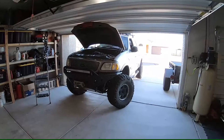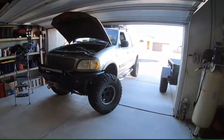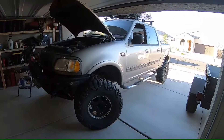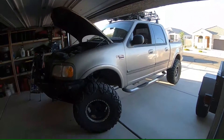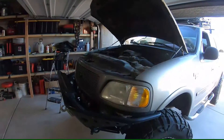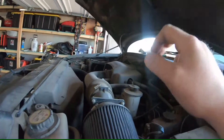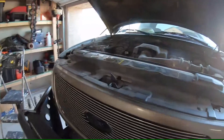Good morning, welcome to A Guy and His Projects. Today we are working on my brother's 2002 Ford F-150 XLT. We are replacing the entire AC system practically. His compressor has burned out, so we are replacing the compressor, the condenser, the orifice tube, and the accumulator.